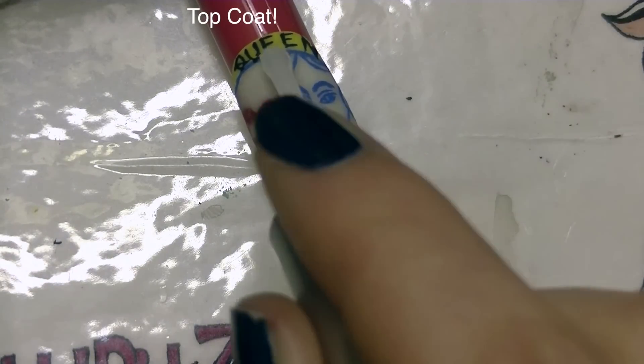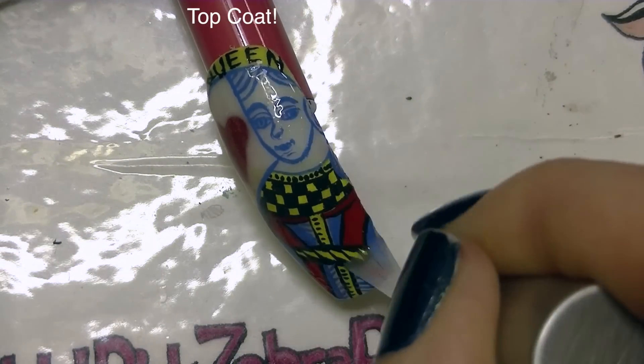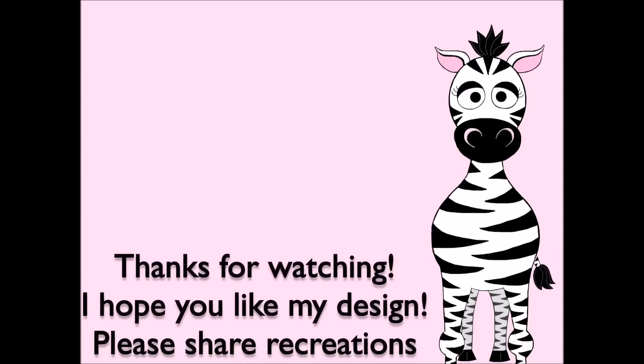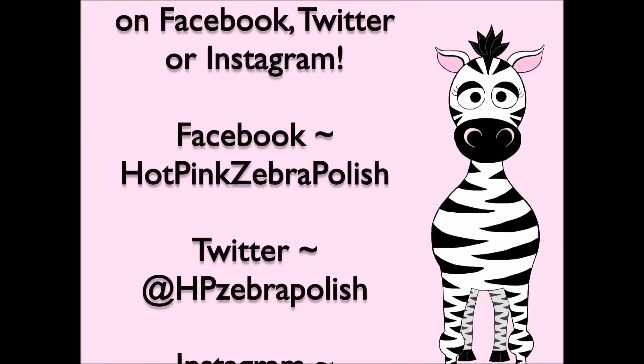And of course, add a layer of top coat. If you are using a gel sealer or a gel top coat, make sure that you cure it. Thank you so much for watching — I hope you like this design. Please share any recreations with me on Facebook, Twitter, and Instagram. I would really love to see them, and I will see you in my next video. Bye!